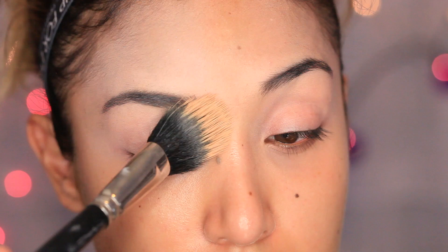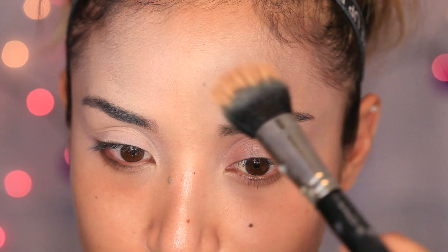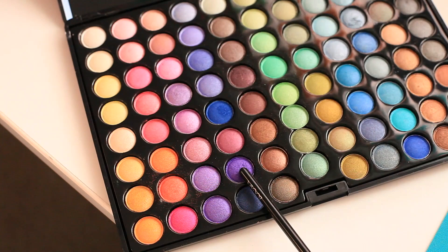Now, to make blending a lot easier for the future colors that I'm going to be using, I'm going to take a translucent powder and just dust this right on top of the eyelid primer. Trust me, this makes blending a lot easier.